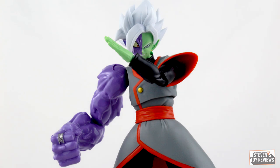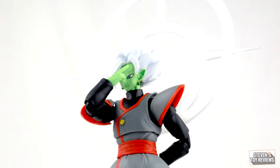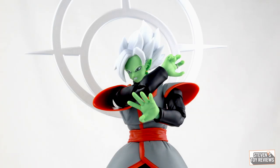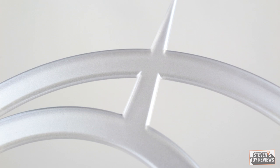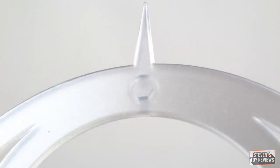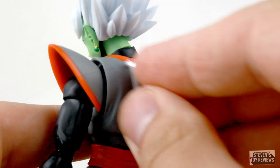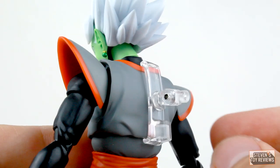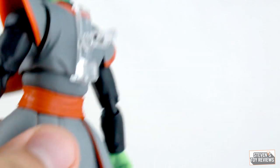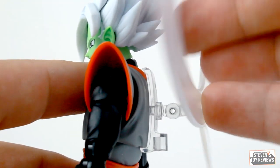For alternate hand parts, Zamasu comes with two chopping hands, one instant transmission hand, a left hand that is splayed, and a right karate bug man hand that Goku has come with time and time again — but this time it has the ring on it, so it's for Zamasu. The halo clips onto the upper portion of the torso on his back, with a peg that plugs into the hole in the halo. It has a hinge articulation point so you can move the halo toward or away from Zamasu's head, and you can spin it around like a pinwheel.